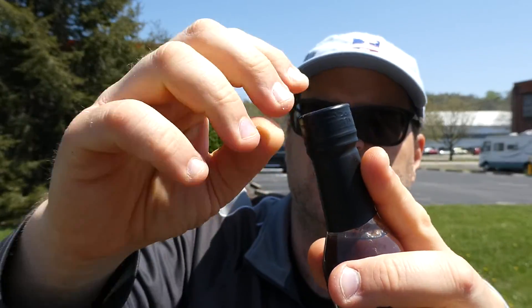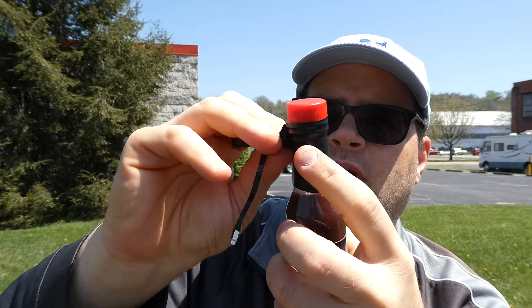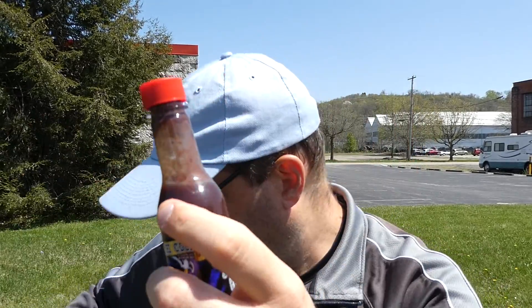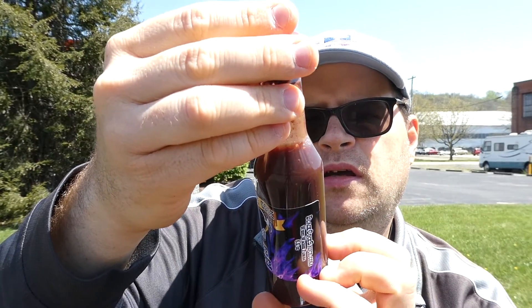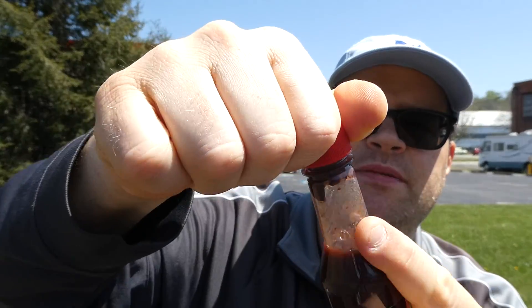We're gonna get right into it — it has a little tear notch at the top. I'm gonna try to get this whole label off. There we go, perfect. It's a little on the thinner side — there's your consistency. It is pretty thin, but hey, doesn't mean it doesn't taste good.